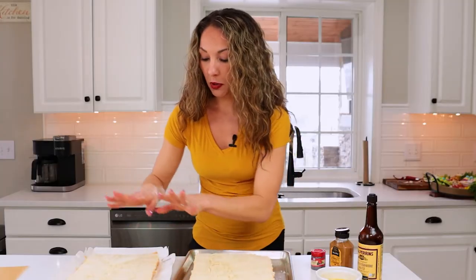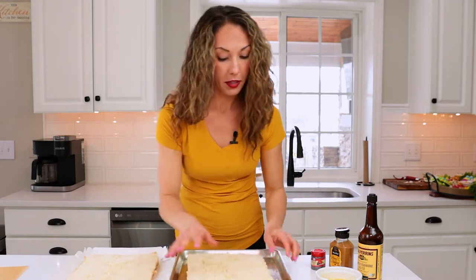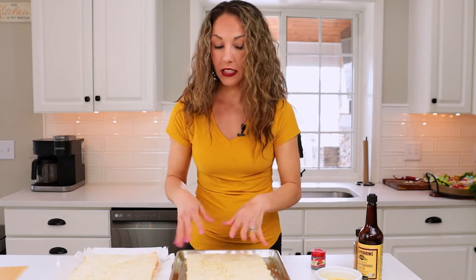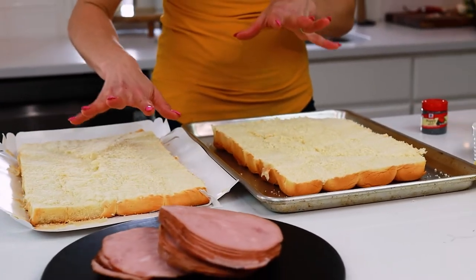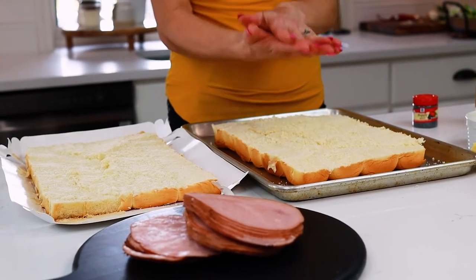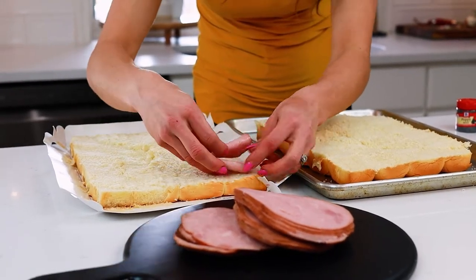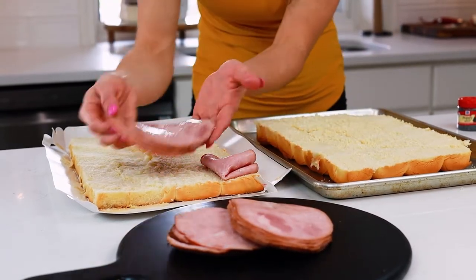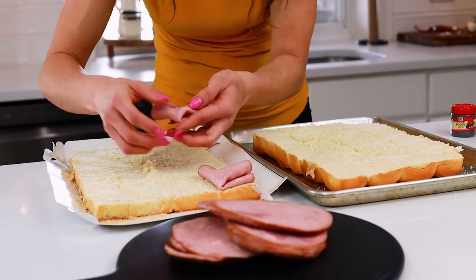Now I'm going to assemble the bottom first — this is where all of my goodness is going to go, and I'm going to put my sauce here. Super fast and easy, there's really no wrong way to do it. I'm going to put my ham on first, then my cheese, then my sauce on the top, then close it up, brush it, bake it, and we're going to be done. I love to fold ham — if you just put it on flat, it's not very appealing. So fold your ham, people. Fold your ham.